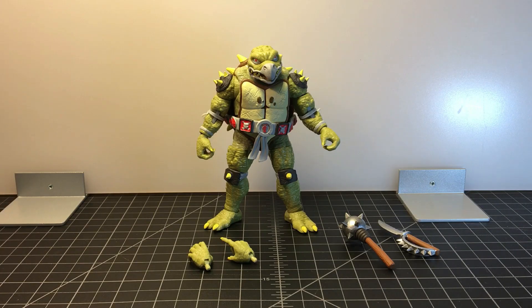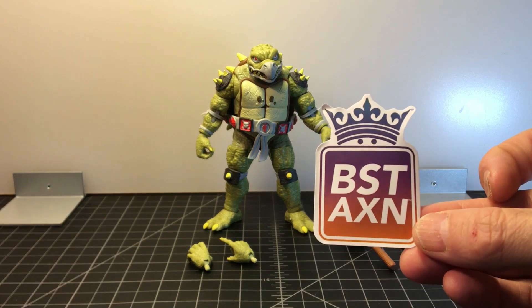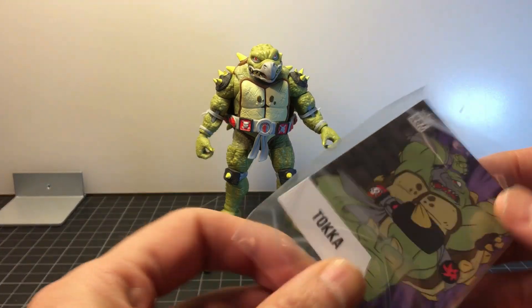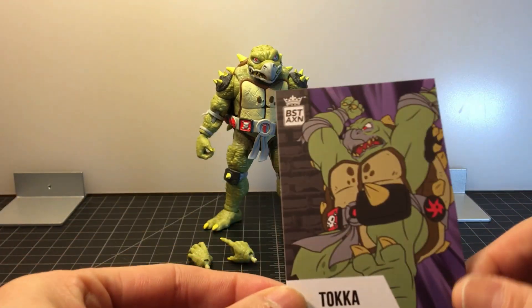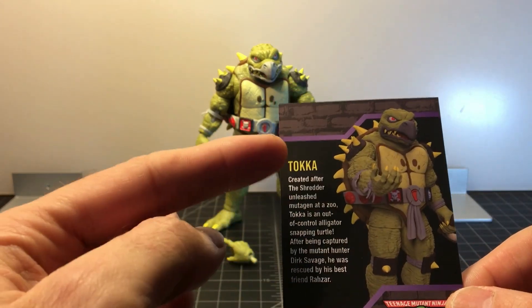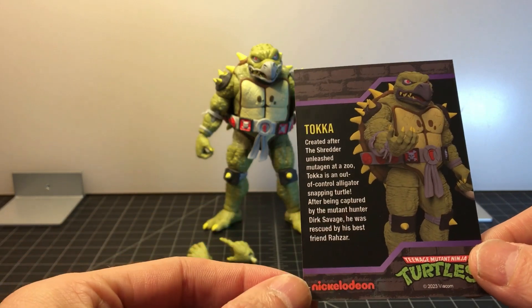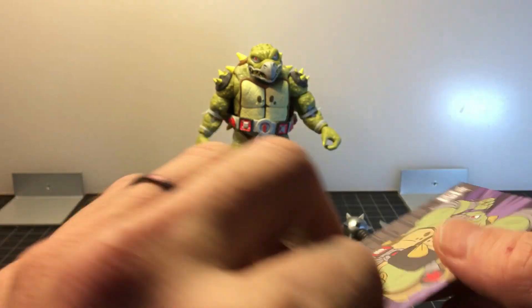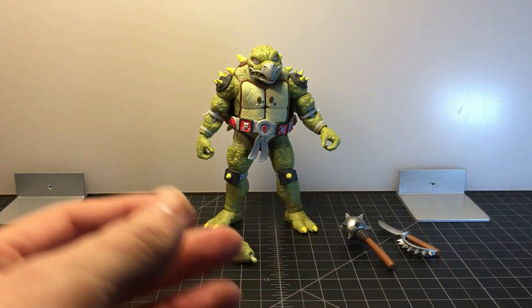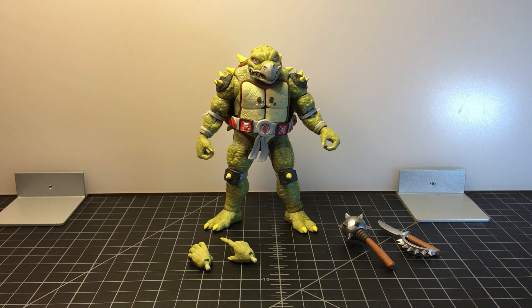Here is the Loyal Subjects Best Action Toka figure. I'll quickly show you the sticker that comes with it — the cool Best Action sticker. And here is the collector card of Toka. It has the same artwork that is on the side of the box, and on the back it has a picture of the figure and the same bio I read earlier. It's a nice little card. I'll be putting that in my card collection — nice little added bonuses they throw in.